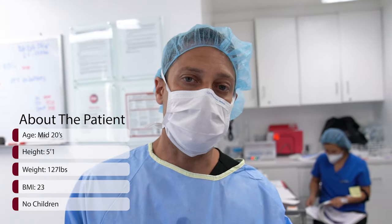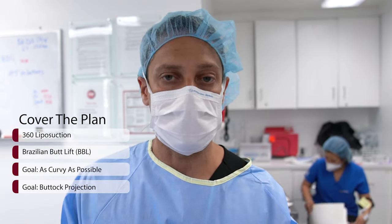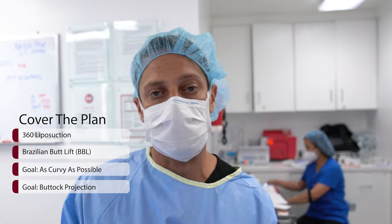The patient is in her mid-20s, 5'1", 127 pounds, BMI 23, no children. We're going to be performing a 360 lipo fat transfer to the buttock. She wants to be as curvy as possible, have some nice projection, but always keeping it natural.